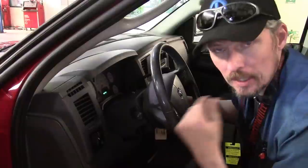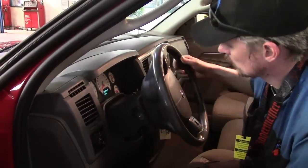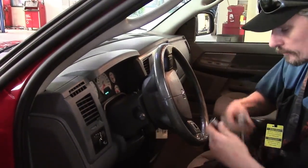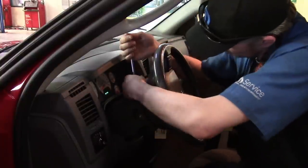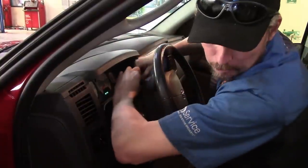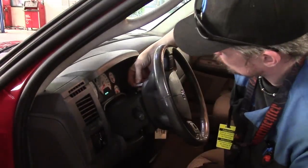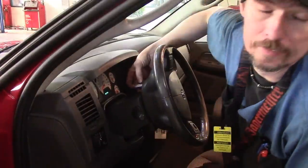At this point I'm not unhooking the airbag — I'm just taking the bolts loose. That's why I'm going to leave the battery hooked up, so I can crank the vehicle and turn the wheel to access the plug in the back. I'll turn it off, get in with my 10 millimeter, break it loose, get the bolt out, then crank it up again and spin it in the opposite direction to reach that other bolt.